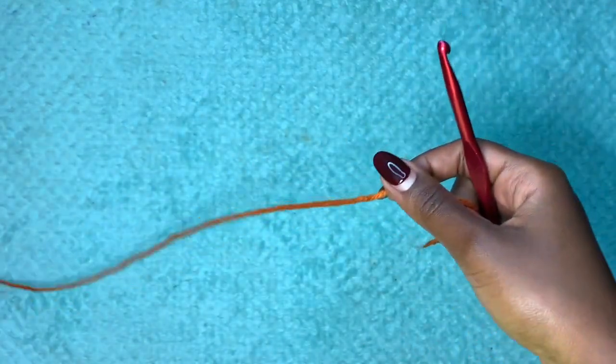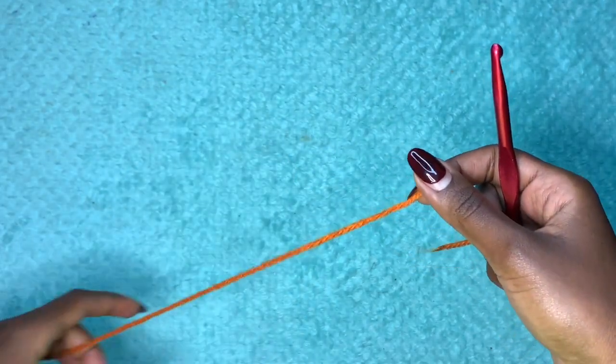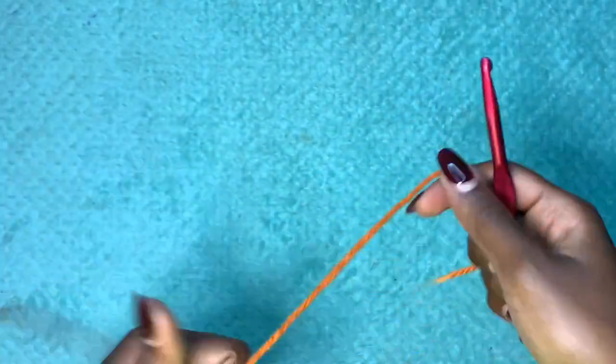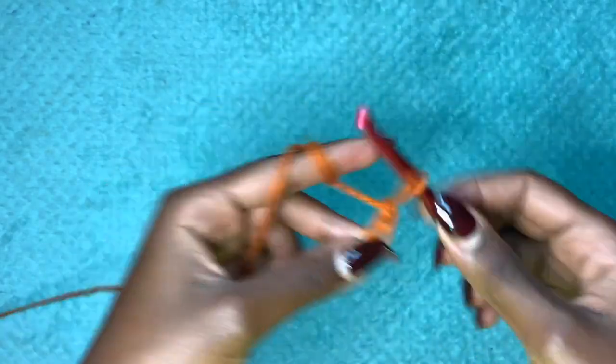We're going to start off with the back side of our sweater. This project will be worked in parts: there's the back side, the front panels, and then the sleeves. Let's get started. I'm going to start off with a chain of 10.